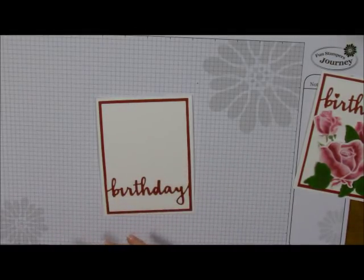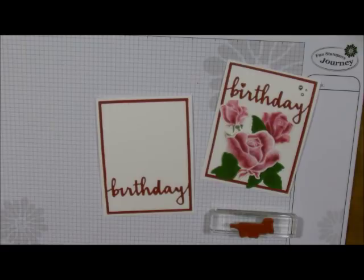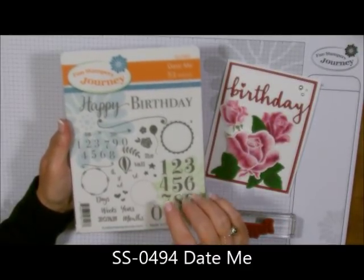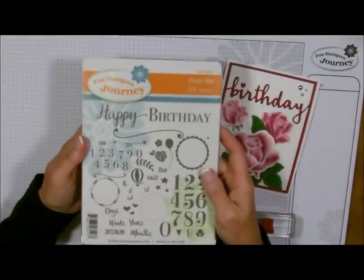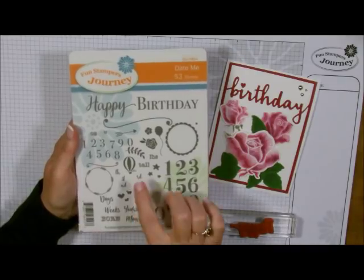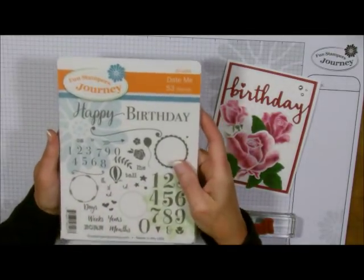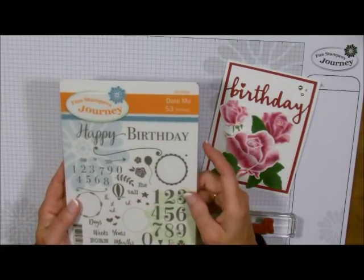Now I'm going to do one more thing different from this card right here, and that is to add some words. The stamp set I'm going to use is this Happy Birthday stamp — it's called Date Me, and there are literally 53 stamps in this stamp set. It is such a versatile stamp set — the Happy and the Birthday come separately. You've got stamps for a little baby, like how big they were, how much they weighed, how many weeks old they are. It's good for scrapbooking, it's good for card making. It's called Date Me, item number SS0494.